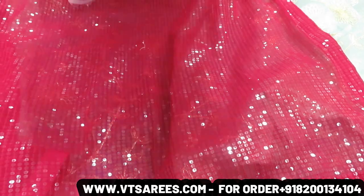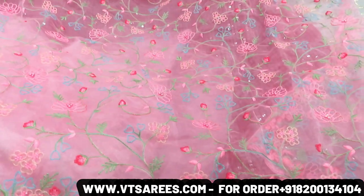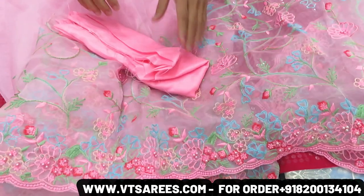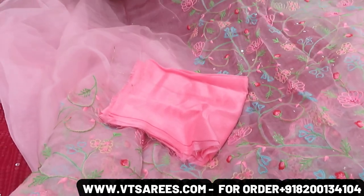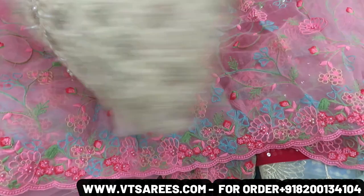Next design — this is an organza fabric. You will get whole work in multiple threads and chain stitch. This blouse piece is baby pink color, a single shot with the latest variety. This blouse is a unique white color and the look is very pleasant.